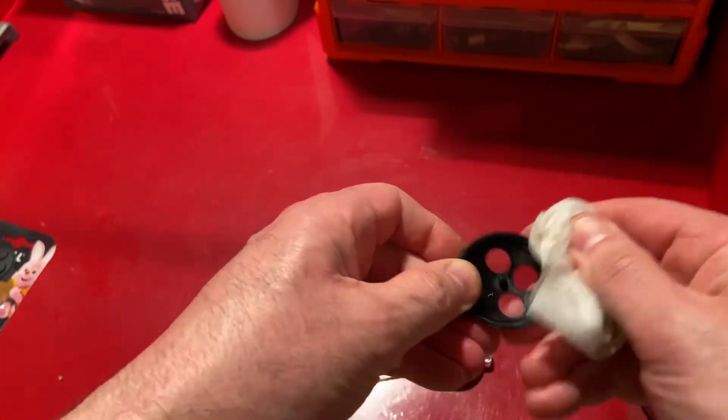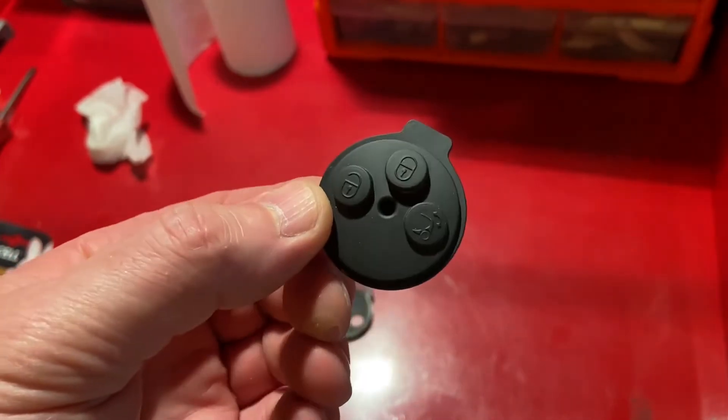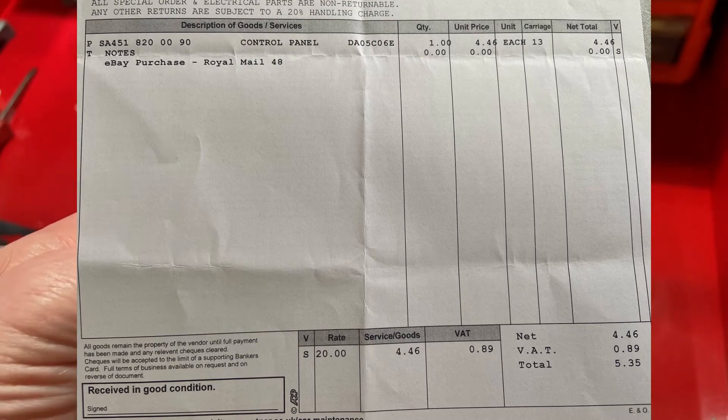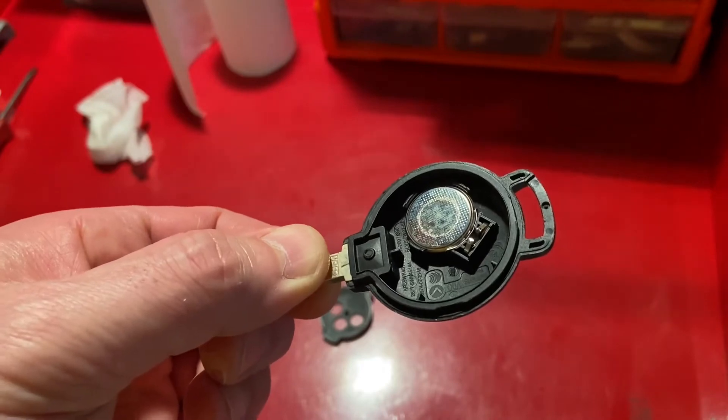The replacement pad, which as I said is available from Mercedes-Benz dealers, is here — and here is the part number for this component. It is not expensive.